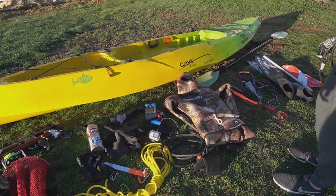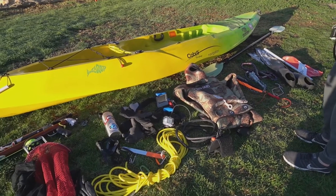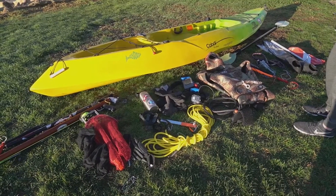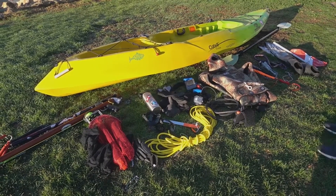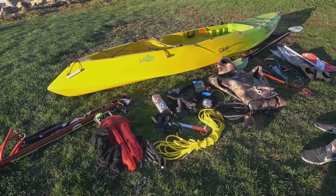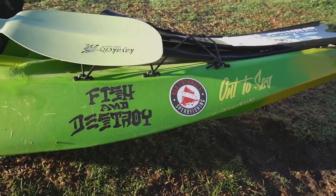When I kayak dive, I really want a light kayak because I'm usually lowering it down cliffs in Big Sur and stuff. So I didn't choose to get one with all the fancy storage. This one is 47 pounds dry, and some of the other ones can run upwards of 100 pounds. So this one I can carry no problem.